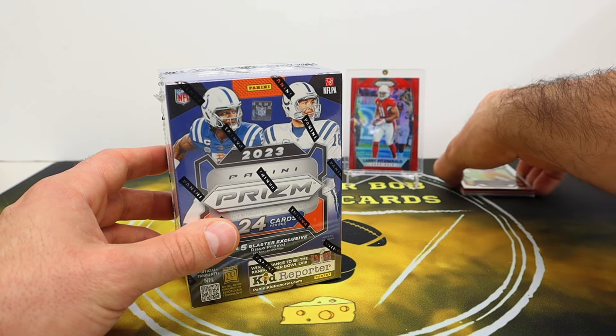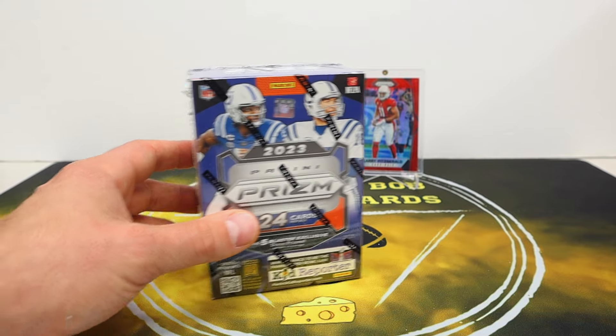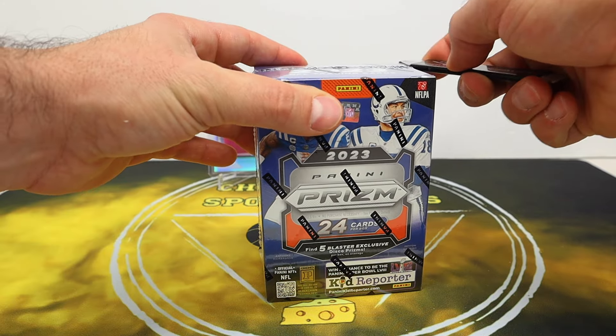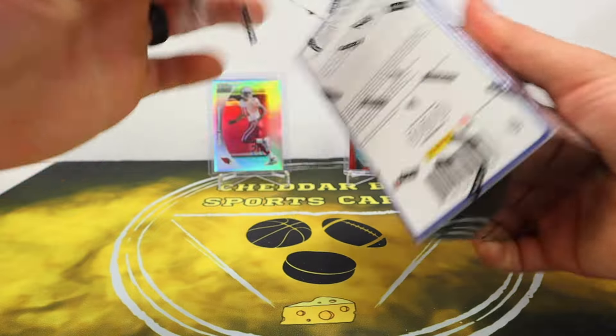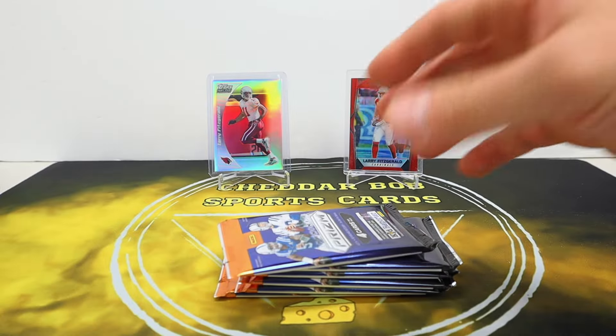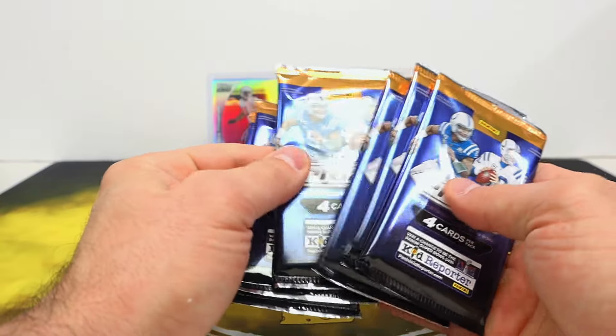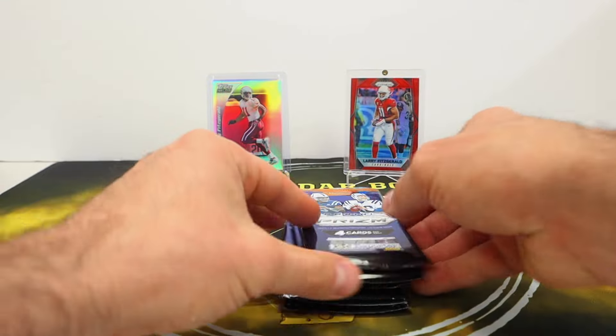Let's take a look at box number two. I'll get these separated — those can go off to the side — and we'll take a peek at box number two and see if it's any better. Pretty nice with the jersey card. I'm not sure if we're gonna get one in here; I don't know how rare those are. Got our packs — I don't think we got one in here.